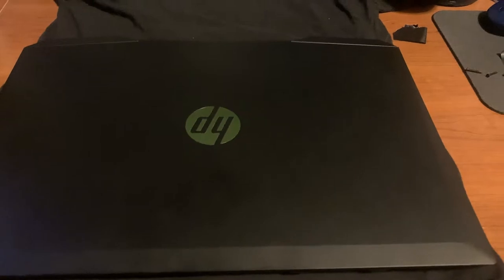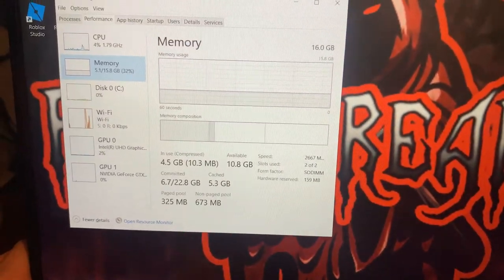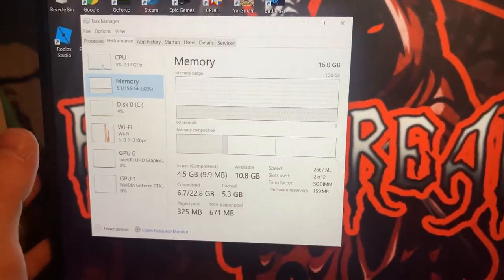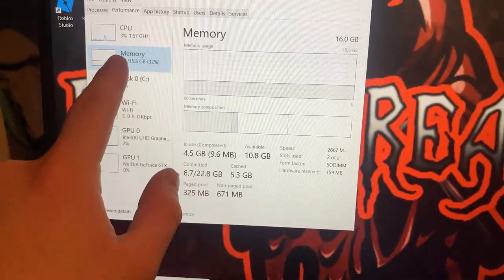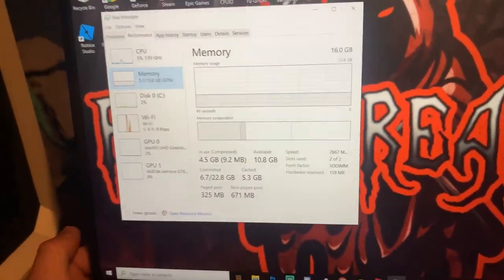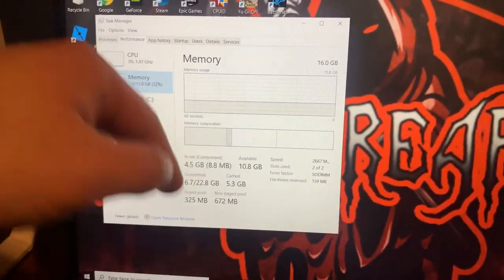In this segment I just wanted to show you that the RAM did in fact take. To verify, push Ctrl+Alt+Delete — that's going to pull up your Task Manager. Go to the Memory section, which is your RAM, and as you can see we have 16 gigs now opposed to the 8 we used to have. So now we do have 16 gigabytes of RAM.